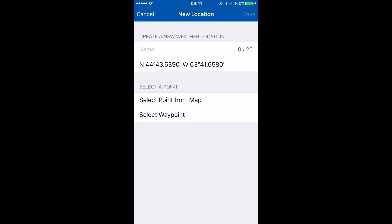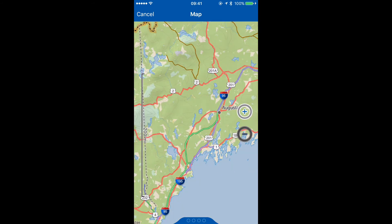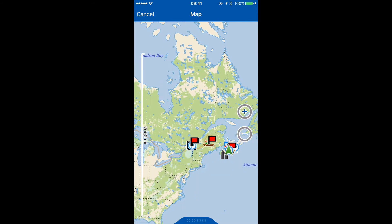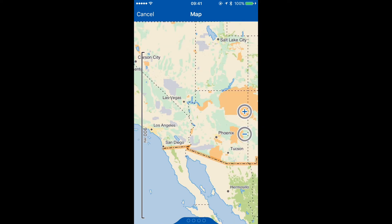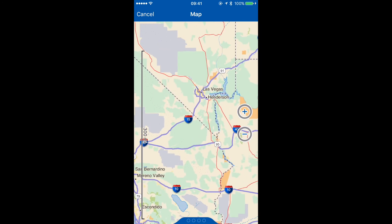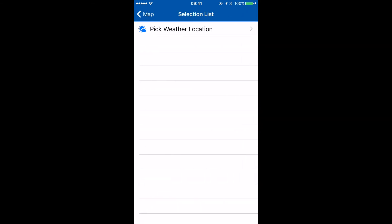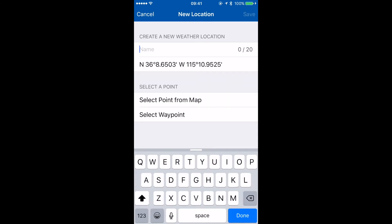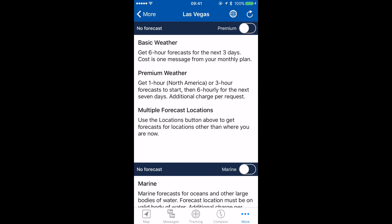This time I'm going to select a point from the map. I've downloaded maps in my Earthmate app, so I'm going to browse to a location where I'd like to know the weather. I'll zoom in to Las Vegas, tap on the map to pick the weather location, give it a name — 'Las Vegas' — and tap save. Now I have my locations ready.